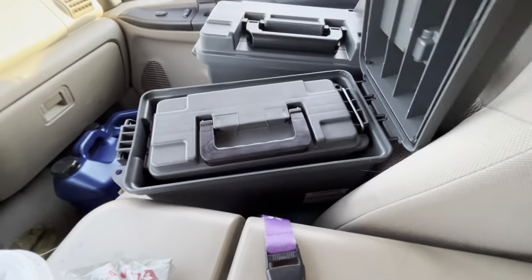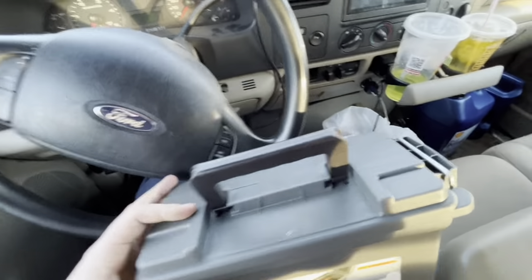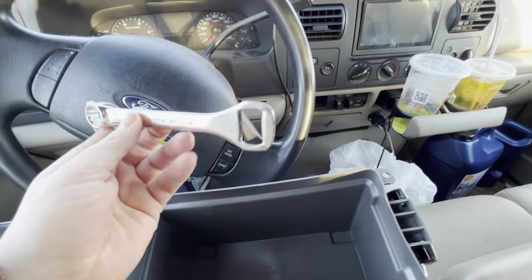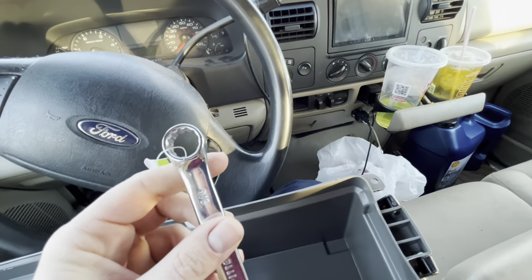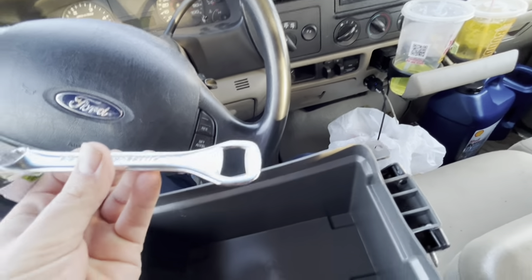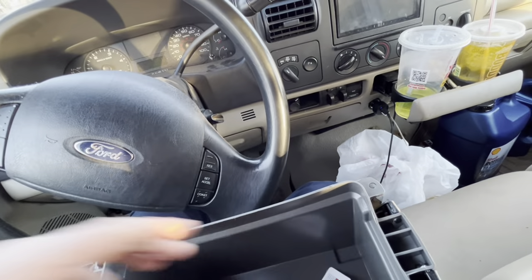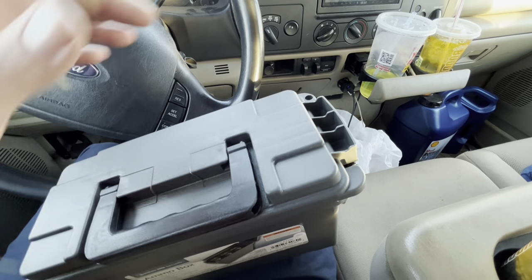I also want to show something cool I picked up in the checkout line. You know how they always have the gimmick stuff? Well, they make a Pittsburgh bottle opener slash wrench now — it says it's a five-eighths on the end. It was only like two dollars, which I'm sure if Snap-on came out with something like this it would be fifty dollars.